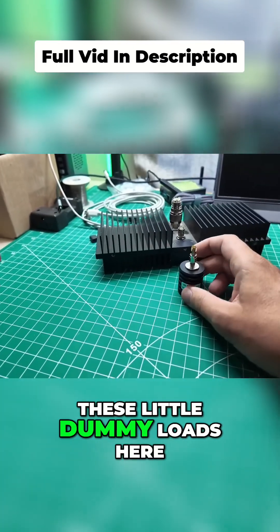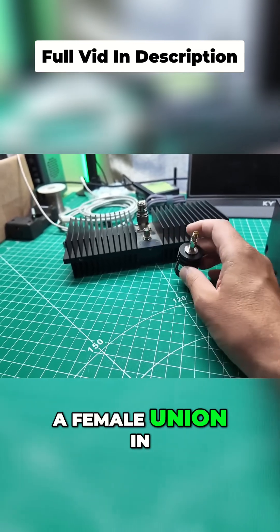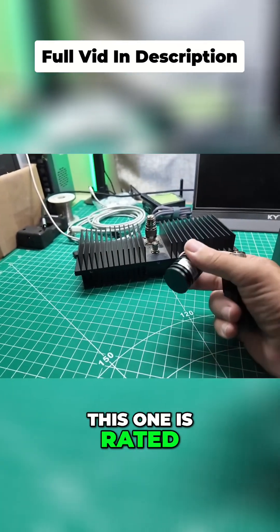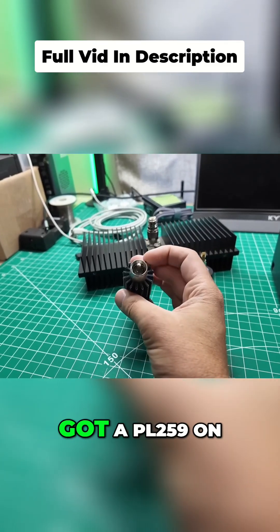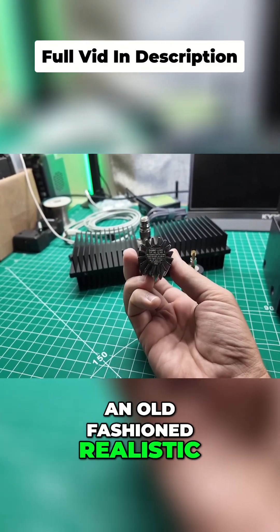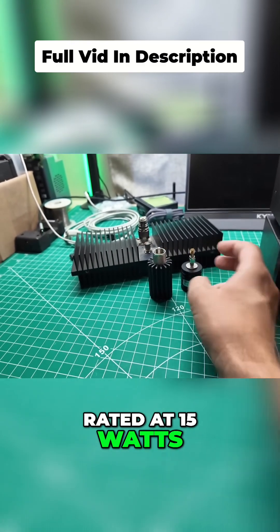I've got these little dummy loads here — we're not going to test all of them. This one's SMA male, and I've got a female union in it, so it's quick and ready for me to gain access to. This one is rated at 10 watts. This one here's got a PL259 on it, and it is an old-fashioned realistic Radio Shack brand, and it is rated at 15 watts.